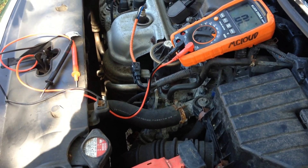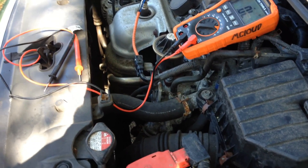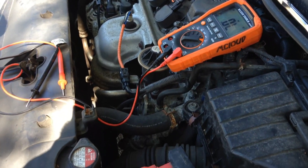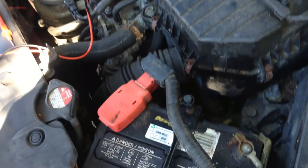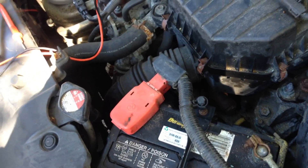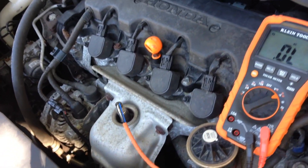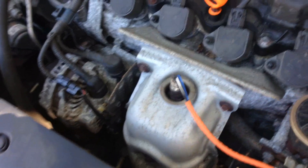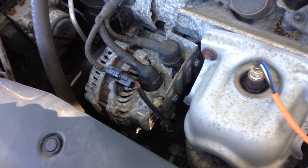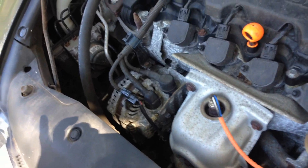Now you have to have a meter and it's a good idea to get a little familiar with it. You have to set the meter to diode. Now one of the tests we used to do in the old days, you don't do anymore. You never start the car and disconnect the battery — it could blow out the diodes. That test you don't do.